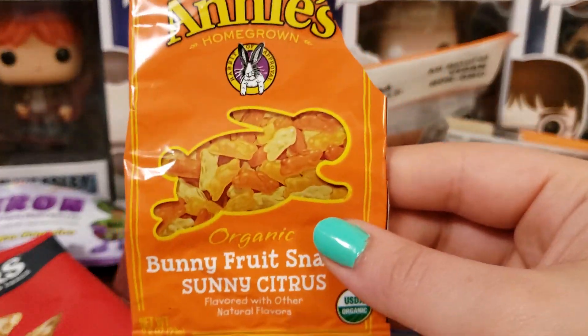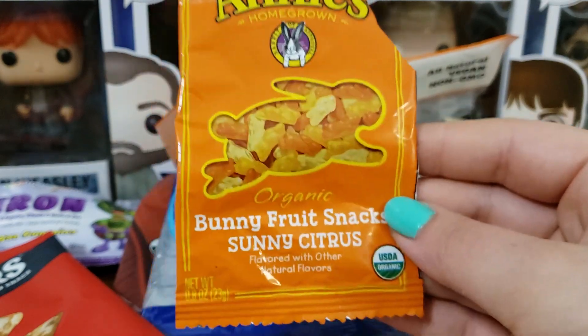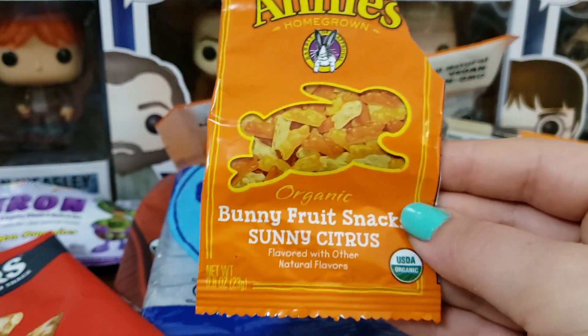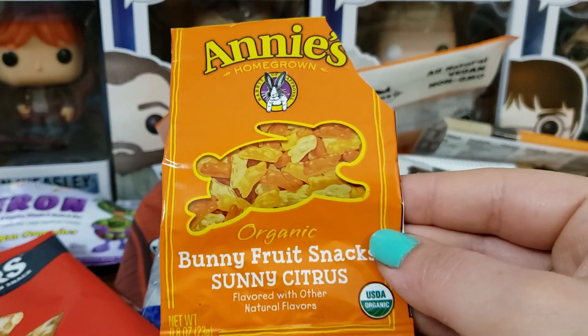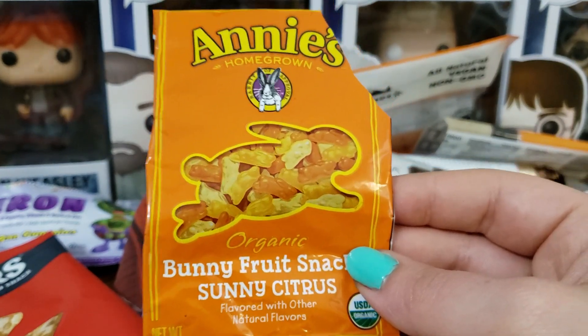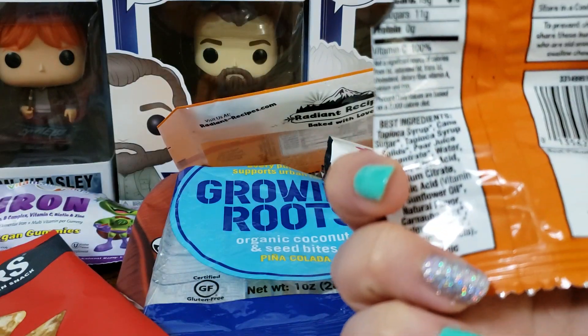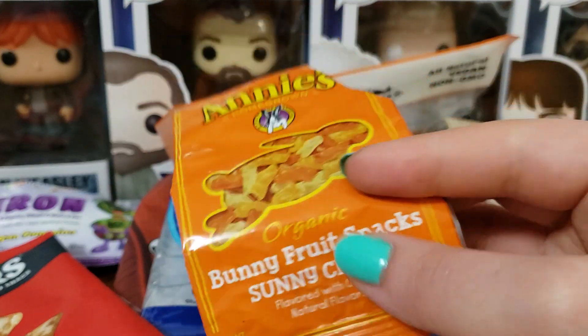Next up we have Annie's Fruit Snacks in Sunny Citrus. This one was alright. I liked the orange flavor the most. The lemon kind of took on a cleaner lemon because it was so strong. This is kind of like a smack-you-in-the-face strong citrus, but they were good.